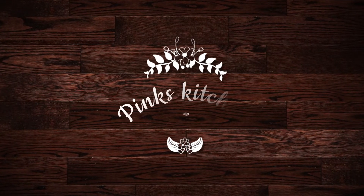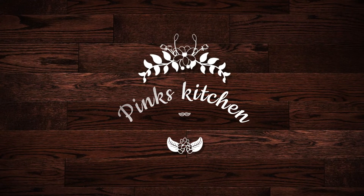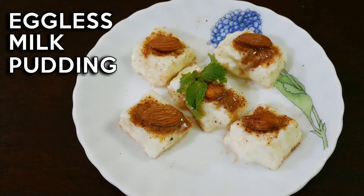Hello friends, welcome back to Pink's Kitchen. Today let's check out how to make milk pudding. It's a very unique and delicious recipe for which you need no eggs nor an oven. It has a few steps you need to follow carefully for best results. So let's quickly check out the ingredients and get started.